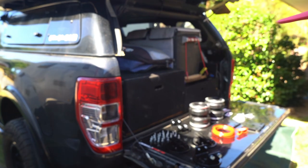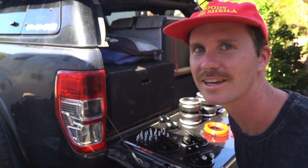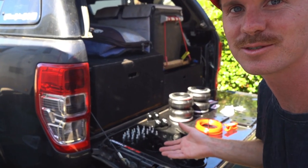Good morning guys, welcome back to another Thursday video. Today we're gonna do something that I never thought I would actually do — we're gonna bag the Ranger. But seriously guys, we're gonna do it. So this is it, the full kit from Boss Air Suspension.